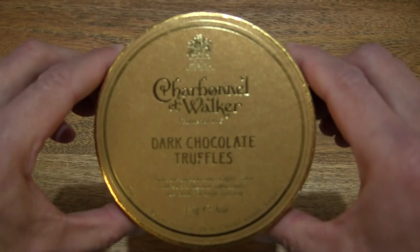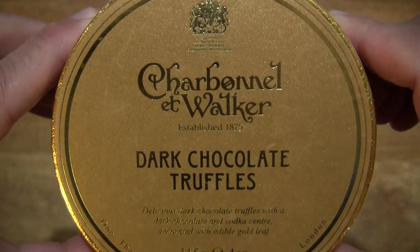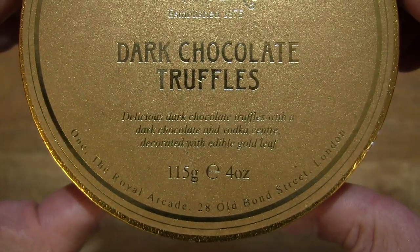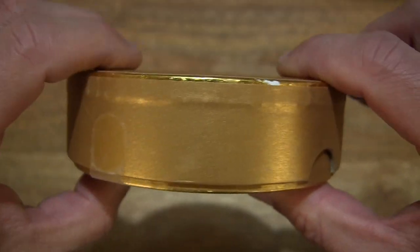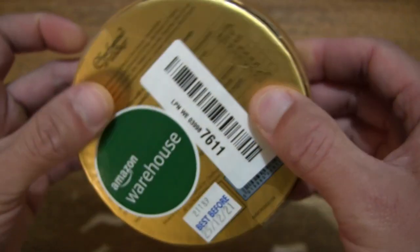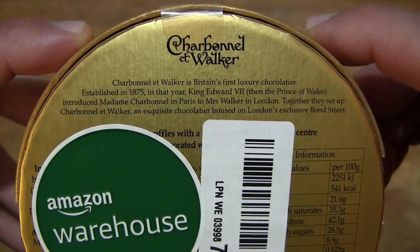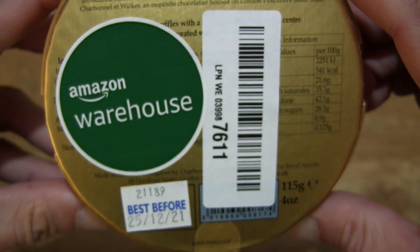So let's first take a look around the outside of the box. In this box are Charbonnel & Walker Dark Chocolate Truffles — dark chocolate truffles with a dark chocolate and vodka centre, decorated with edible gold leaf. They have a weight of 115 grams. At the back or underside of the box, the top part has some history and information about Charbonnel & Walker, and the rest of the box packaging is covered in stickers.